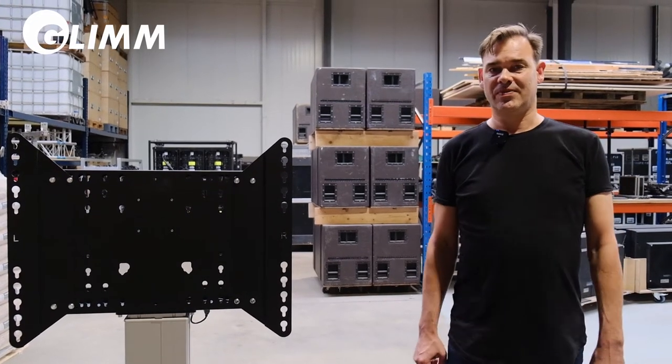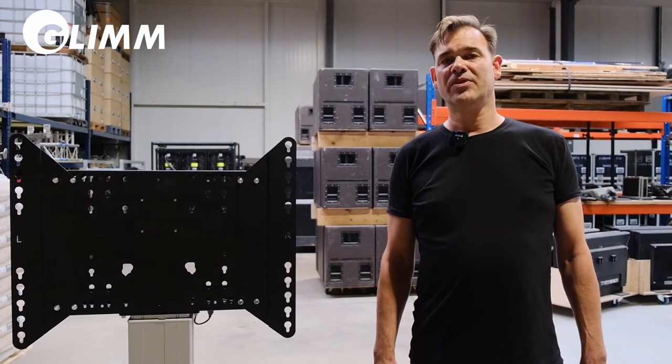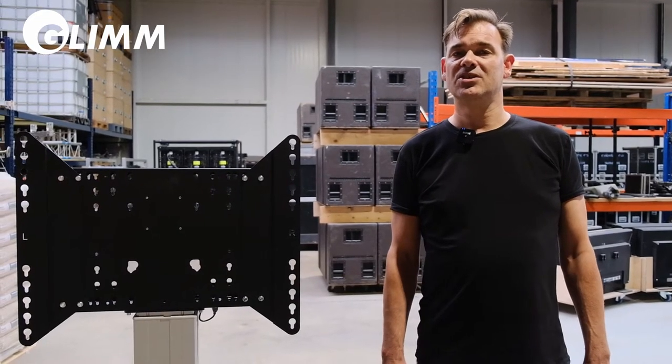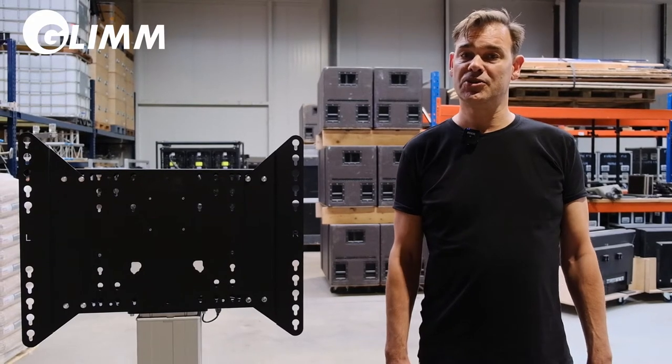Hello, this is Wouter Snoek from Glimm. I am making a small video to help you with installation of the 86-inch touch screens.